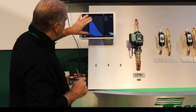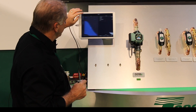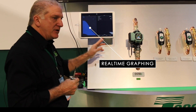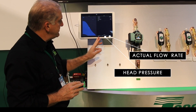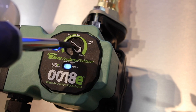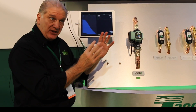What I have plotted on my app — this will show up and adjust itself in real time — is the actual operating mode. This little blue dot right here is where the circulator is actually running. The app will also tell me the flow rate. Right now I'm pumping at almost nine gallons a minute at just about ten feet of head.